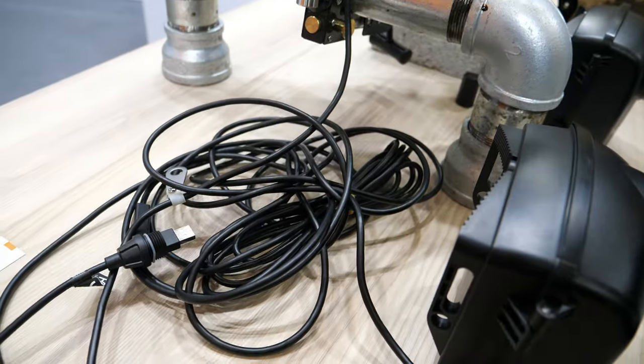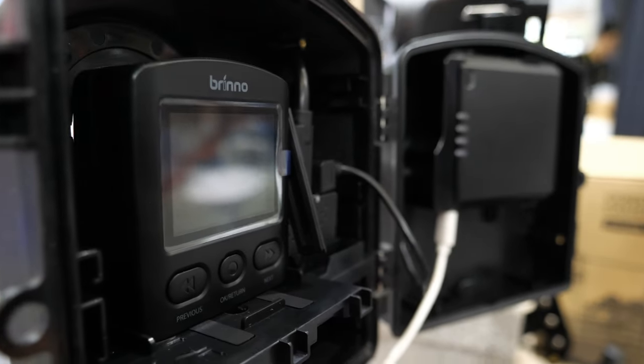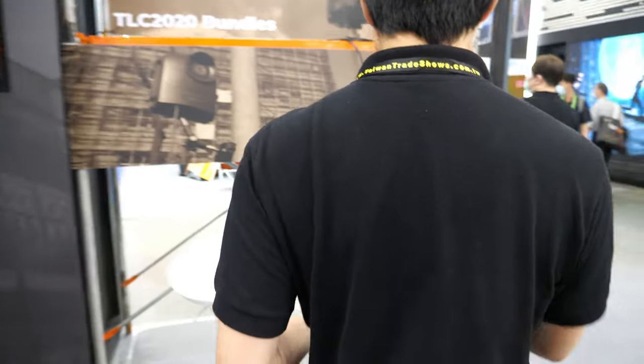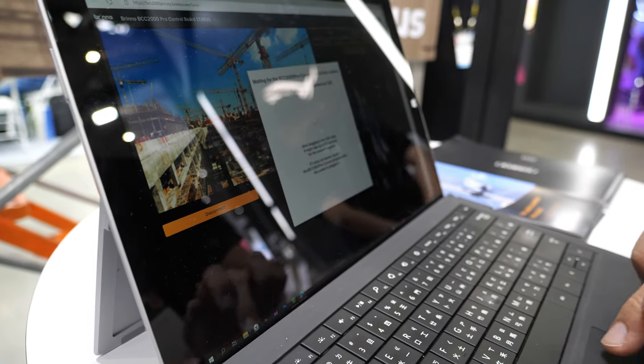The idea is we want to let the user conveniently use the cable and plug into a Windows computer or Windows laptop, so you can easily control the camera. Let me show you a demo right now — this is real time.